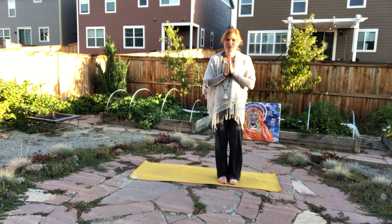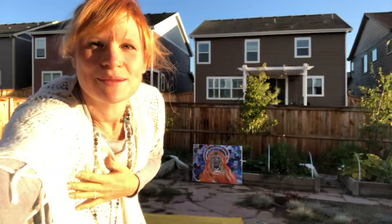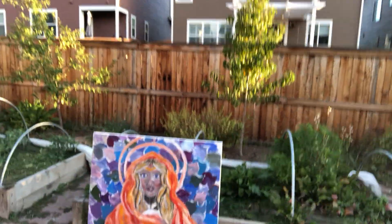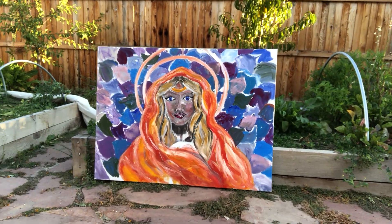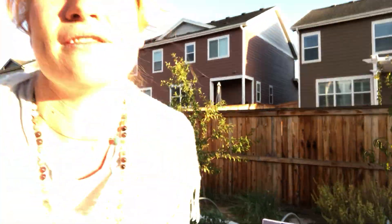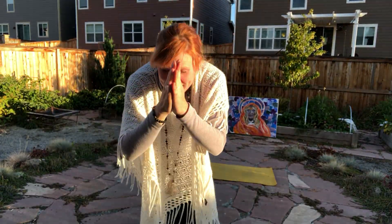I'm so grateful, my beautiful friends, for this practice. We're going to give one more peek to our inspiration of today — this beautiful piece I'm doing for my friend Amy, inspired by her. She is true beauty. I'm kind of astonished by how amazing she is. I love you so much, my beautiful friends. On this day, thank you so much for coming.